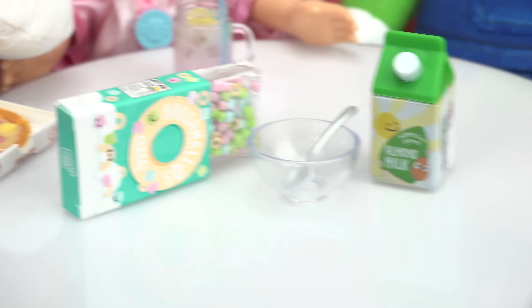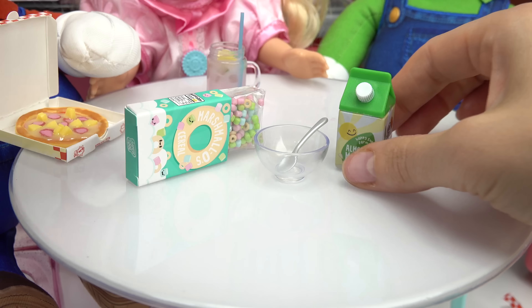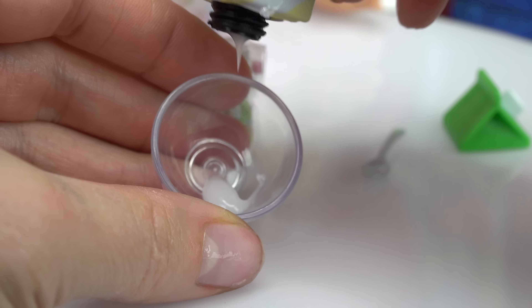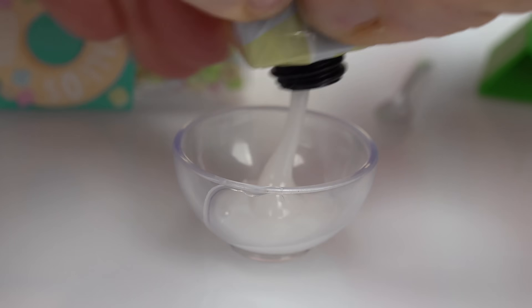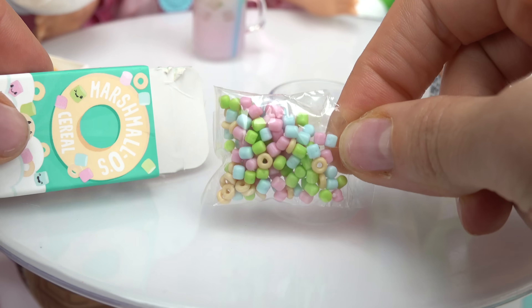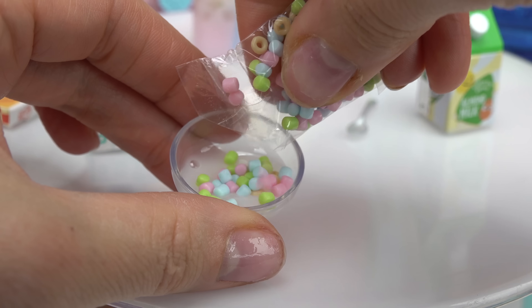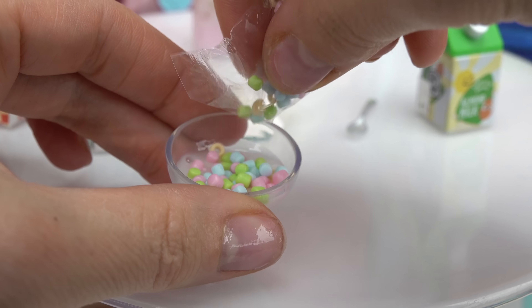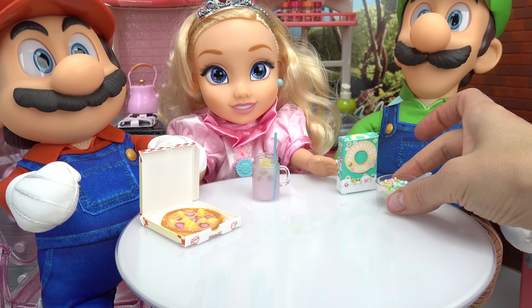I'm still craving cereal! What do we need to make cereal? Yum, it looks like marshmallow cereal. We need a bowl, a spoon, and some milk. Let's get started with the milk - go ahead and pour it in the bowl. Come on, Luigi's hungry! Done with the almond milk. Time to take out the marshmallow cereal - let's put it in the bowl. This is gonna be so good! Now we get to put the spoon in. Here is your cereal, Luigi!